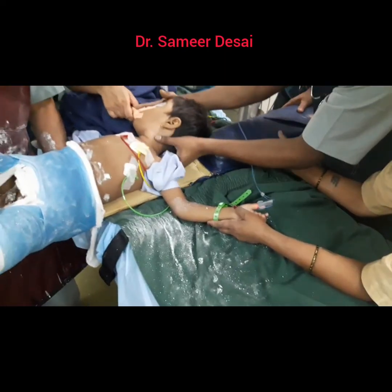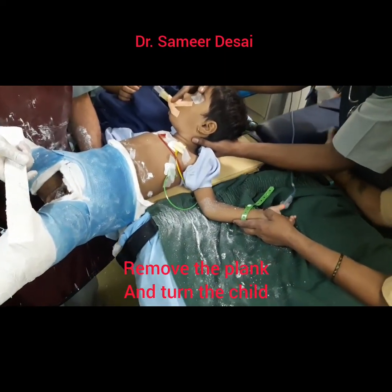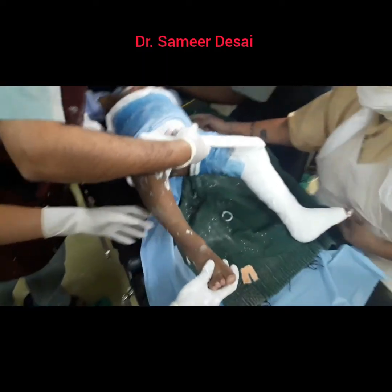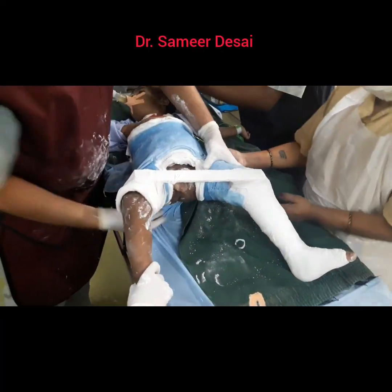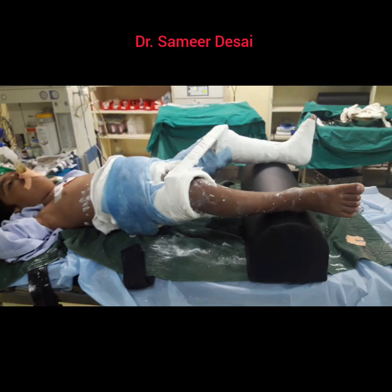Now we are going to remove the plank. As you are sliding and removing the plank, you slide the child upwards and then rotate the child on the operation table. You can keep a pillow below the leg and you must teach the parents how to use a diaper, which is also shown in my other videos.